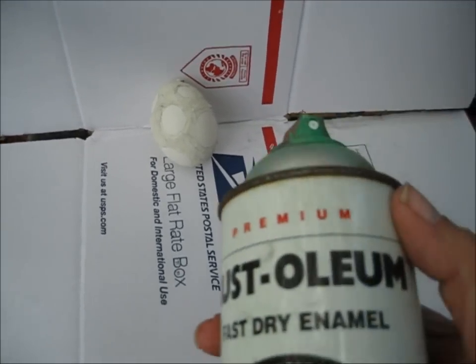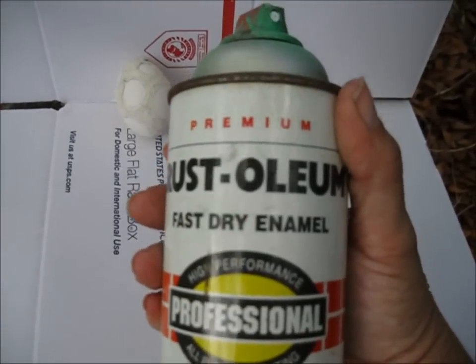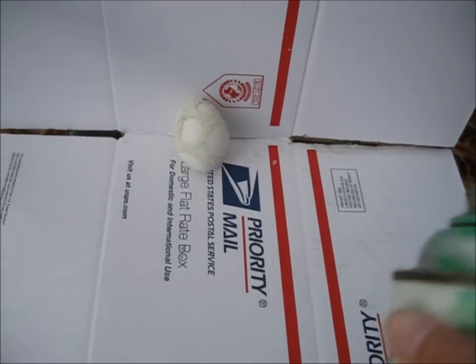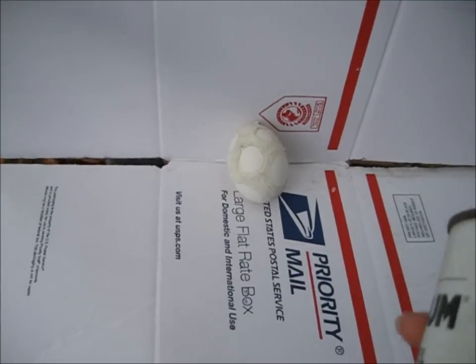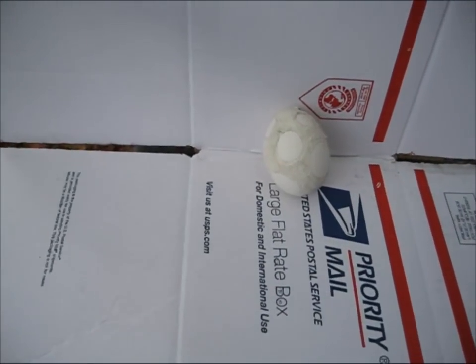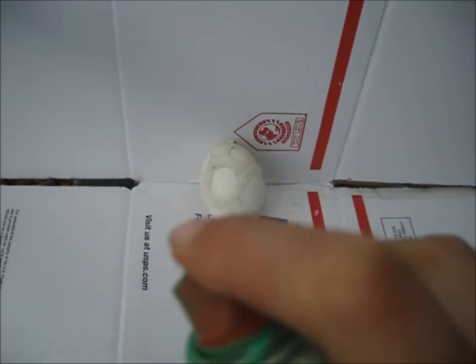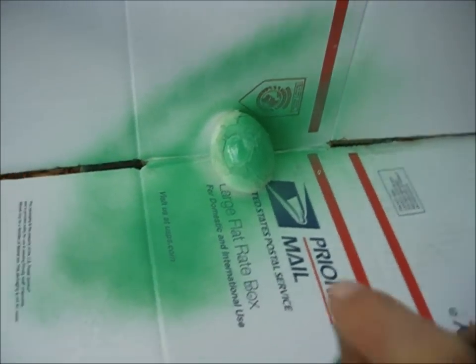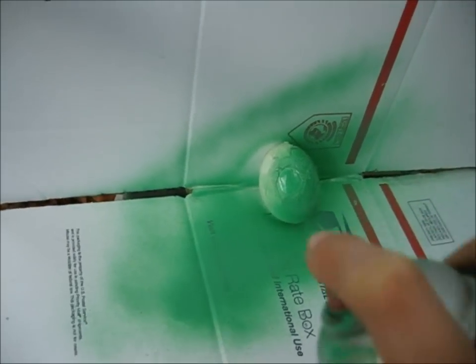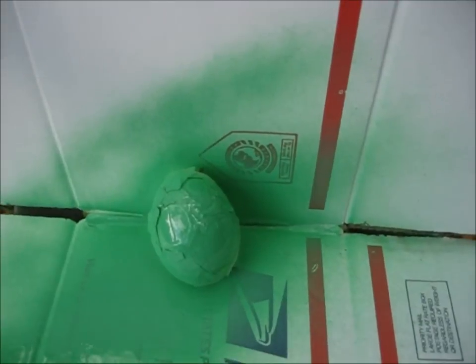Now I'm going to do this egg in green. This is a really old color — I don't think you can find it in the store anymore. I think it's called safety green. Hope it still works. Gonna let that dry a little bit and do the other side.